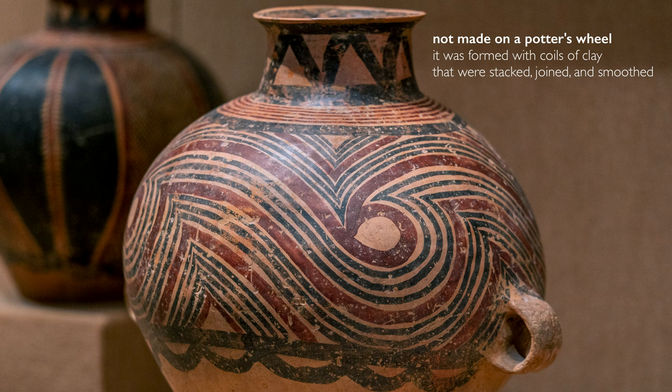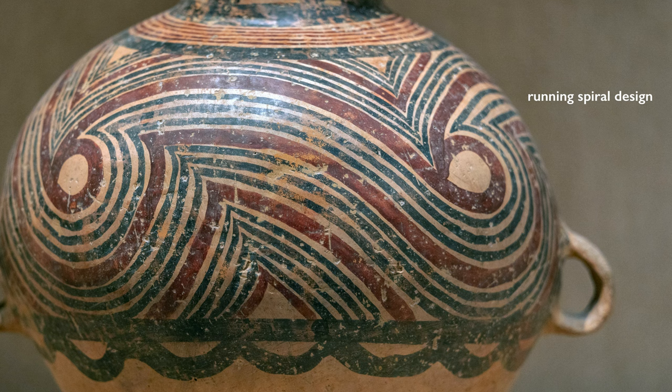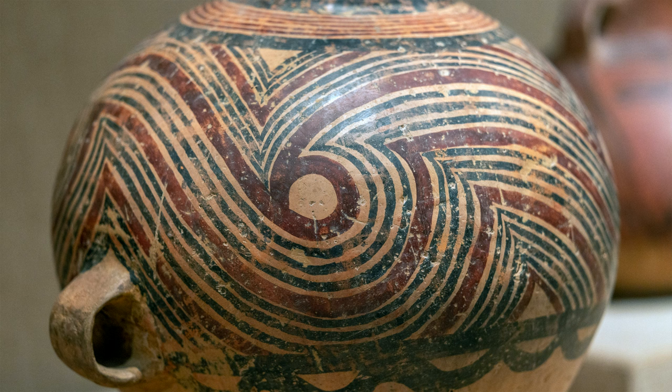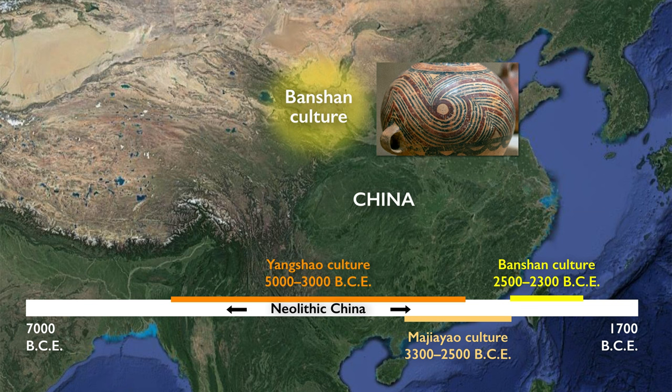The vessel is painted from the waist up. Below the waist, the vessel is bare. From the waist up, we have a running spiral design — a complex set of parallel lines that are wave-like, that turn and spiral in on themselves, creating almost a cresting wave.